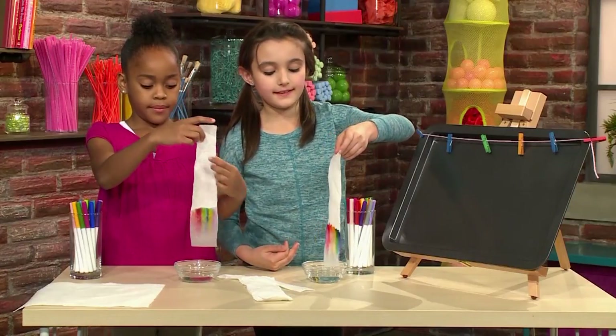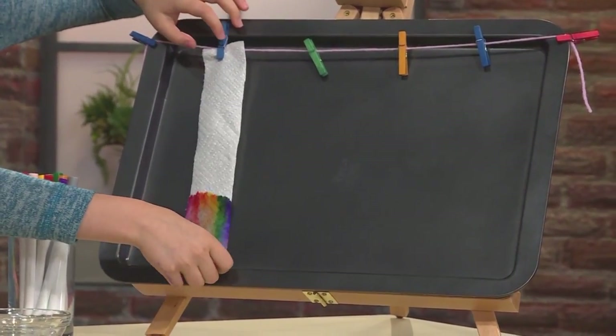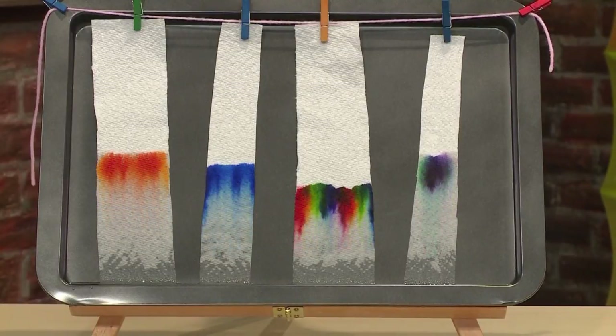I'm going to make sure that the water goes all the way to the top of my design. Now we're going to put them up and let them dry. You want to try to lay them flat on a flat surface, like a pan. And remember, while it's drying, it's still pulling up the colors. And that's a growing watercolor.